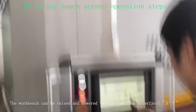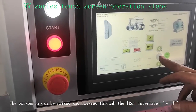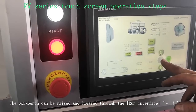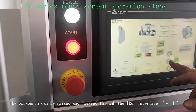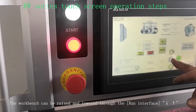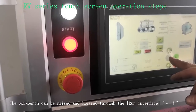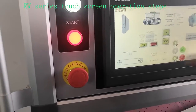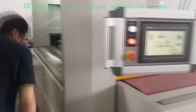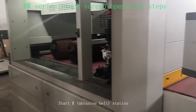The workbench can be raised and lowered through the interface up top. Start the abrasive belt station.